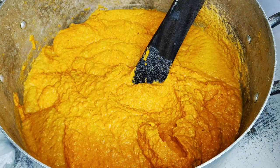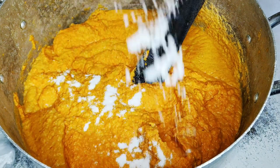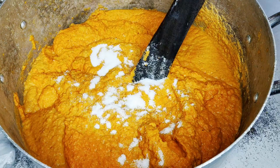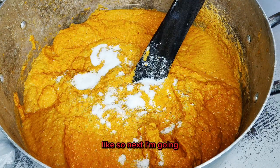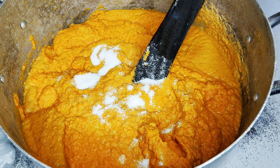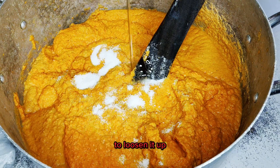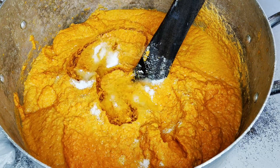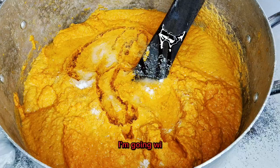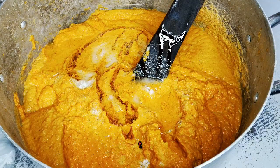Now I'll go in with some salt to taste, like so. Next I'll go in with some vegetable oil to loosen it up — this quantity will do. Then give it a stir.